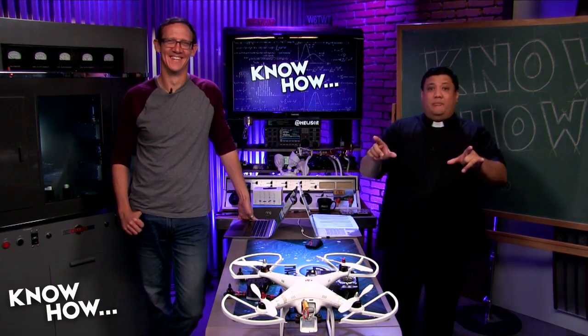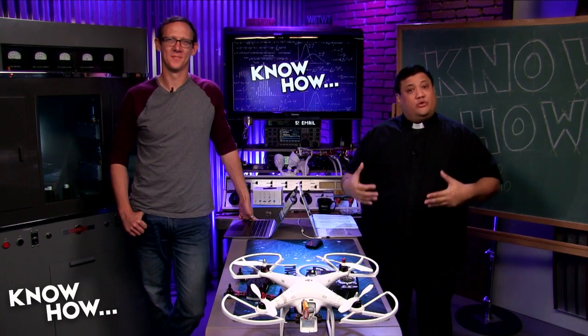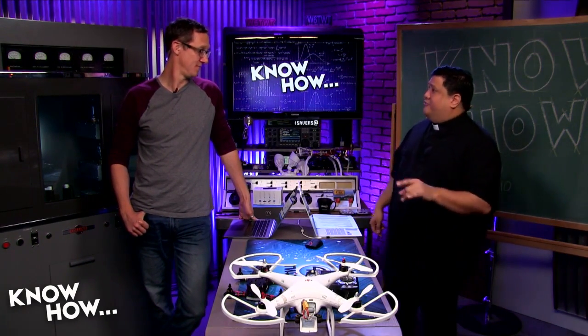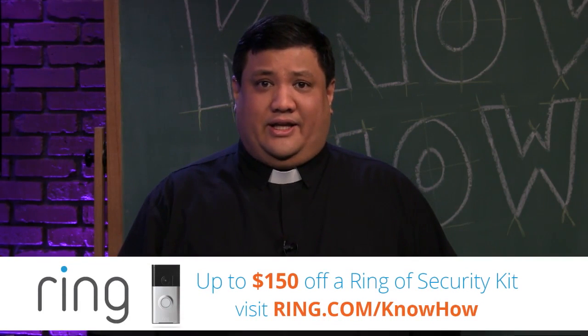When we come back, we're going to take you through the parts you'll need to purchase in order to create this project. But first, let's take a moment for a sponsor.